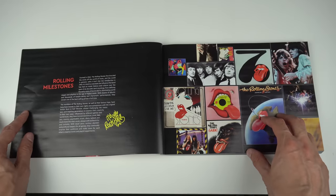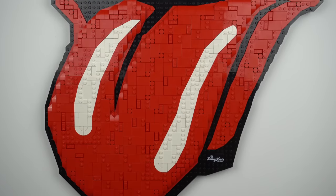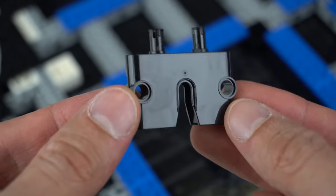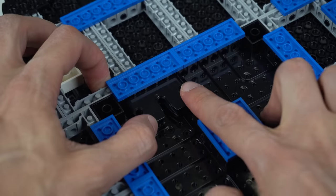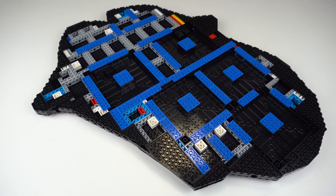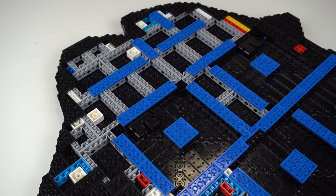The set itself, like most LEGO Art sets in general, only ever makes sense if you plan on displaying it the proper way, as it includes special LEGO elements that allow you to hang it on a wall. The back of the build is heavy on the LEGO Technic side of things, with a sturdy structure that supports the front.